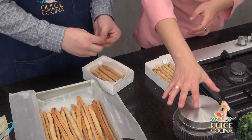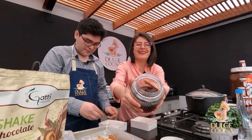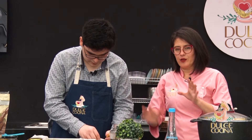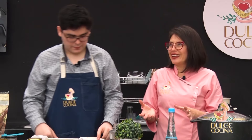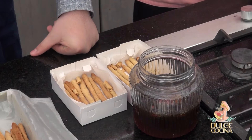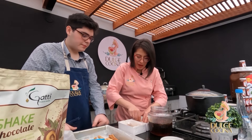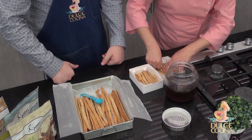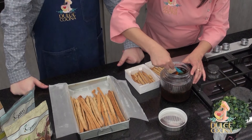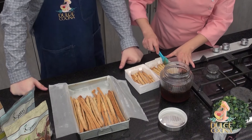Una vez que has puesto los palitos, vamos a utilizar la miel. Mira qué delicia — yo acá le he dejado los higos secos, la canela y el anís estrella porque quiero que siga aromatizando, pero es opcional. Eso sí, cuando vayas a echar, intenta evitar echarle el anís porque a nadie le va a gustar comer un pedazo de anís. Vamos a ponerle un poquito más de palitos donde aún hay espacio, y luego empezamos a echarle la miel. Este higo seco sí va, pero si no quieres, también.